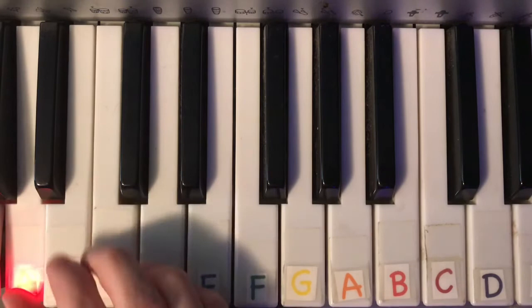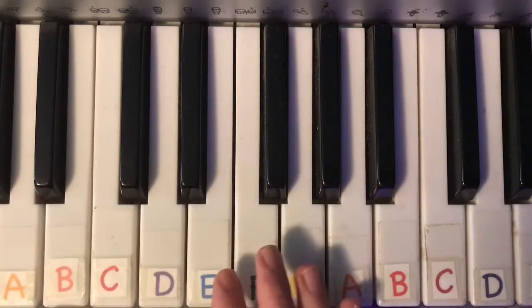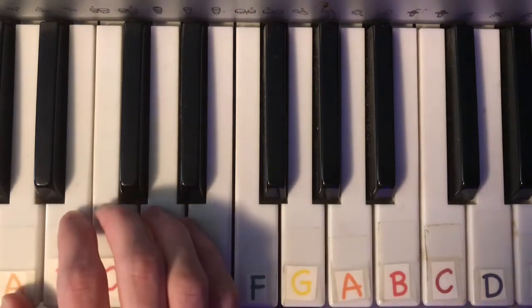In this case, we're going to have A. So we're going to play those same exact seven notes — all seven white keys — except that we're going to be treating A as our root instead of C. And this would be our A minor scale.